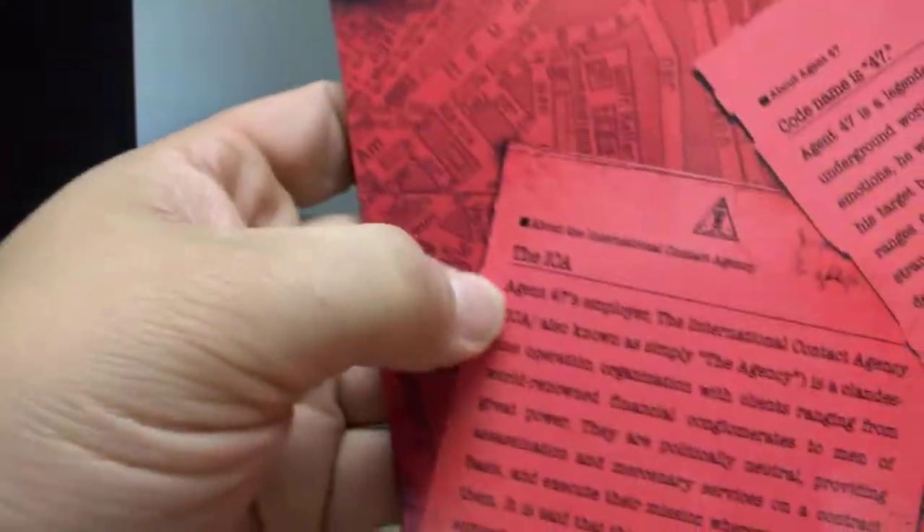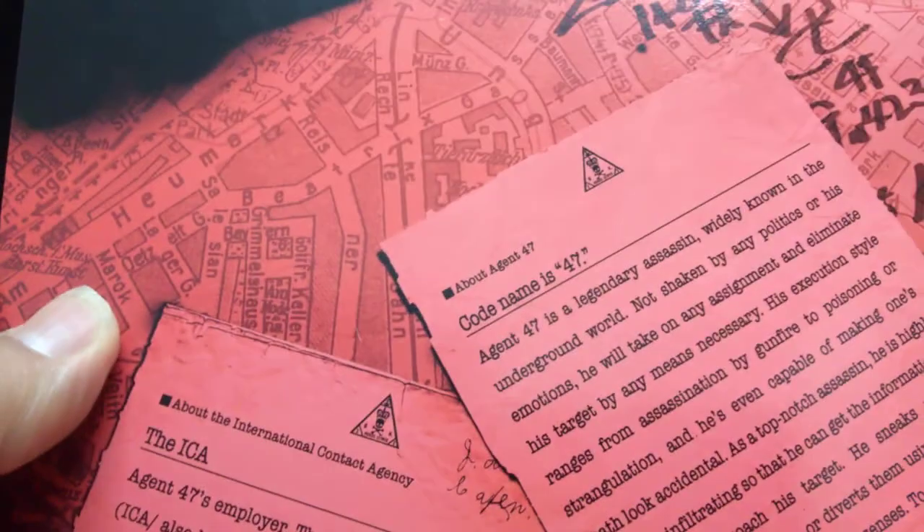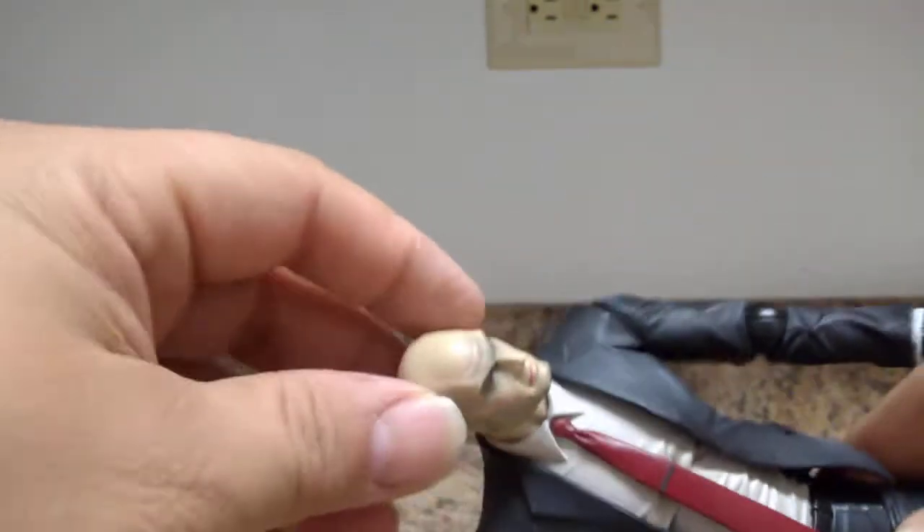Let me quickly show the box interior — we have the bubble packaging, plus these little bio cards that explain Agent 47's code name with a description, and the top shows a suitcase with the weapons. Very simple, very nice, effective presentation.